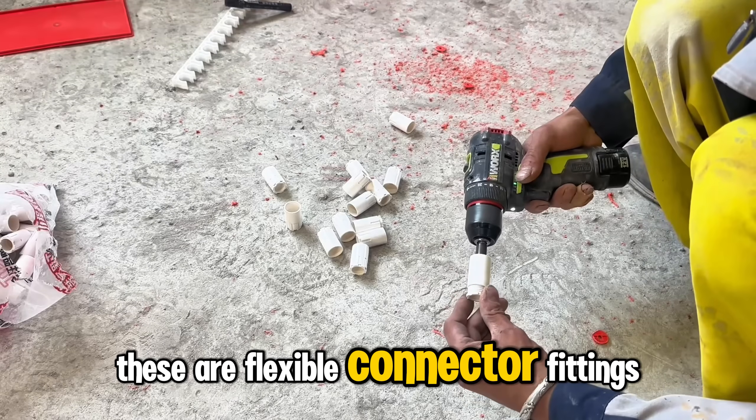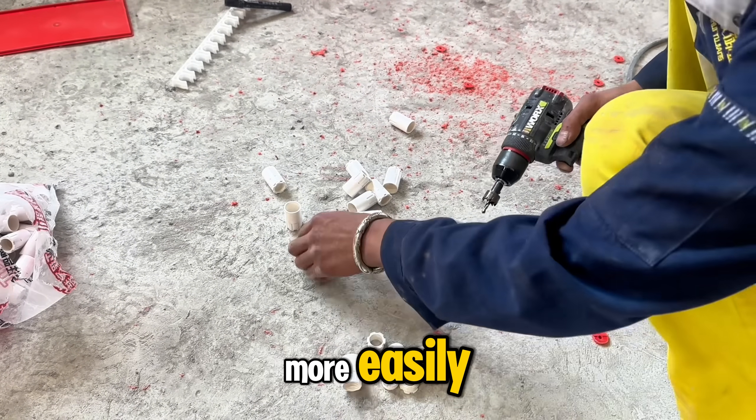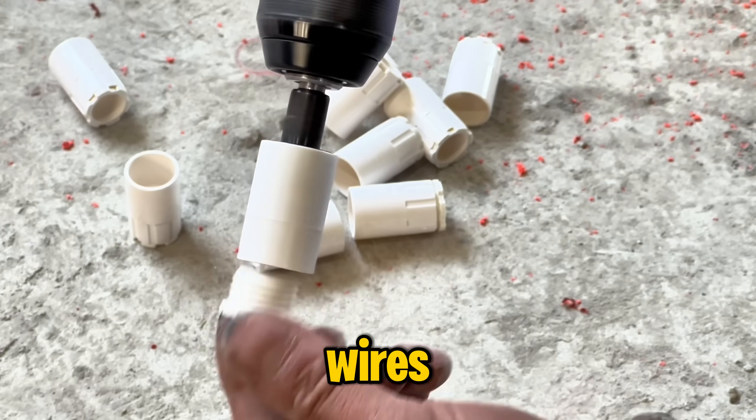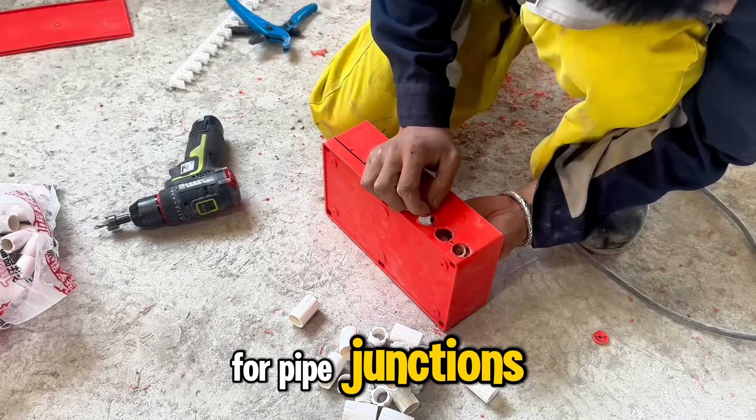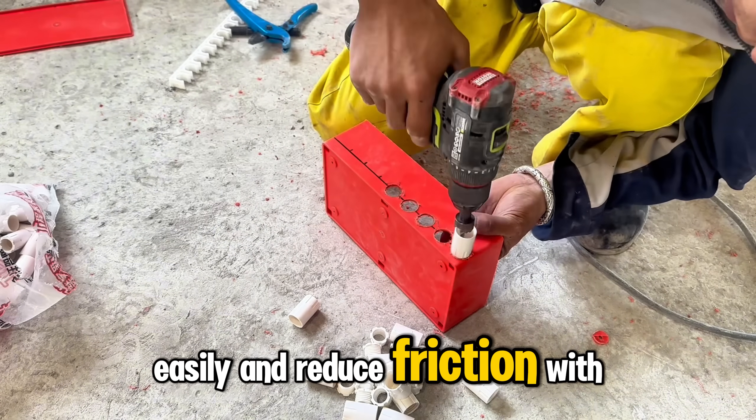These are flexible connector fittings for pipe junctions. They help him connect the electrical conduits more easily and reduce friction with the wires.